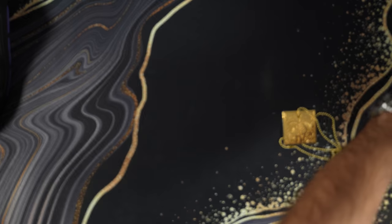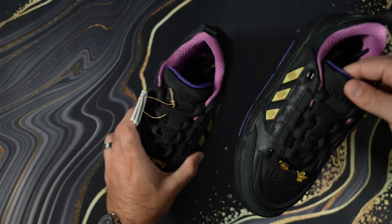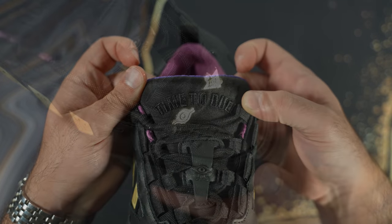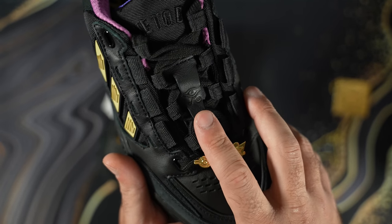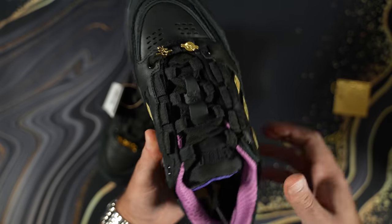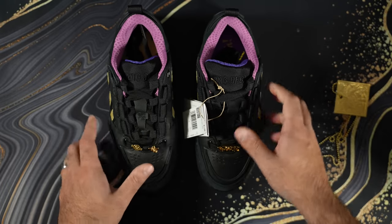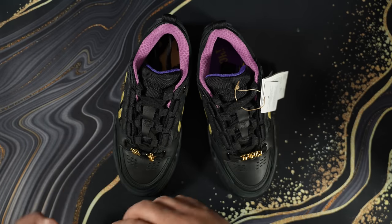I'm definitely going to get my own pair — these are nice, Adidas proved me wrong. Here's the second pair. The tongues are different: this one says 'King of Games' and this one says 'It's Time to Duel.' It has the puzzle and the Millennium Eye as little trinkets, the Eye of Horus, and the eye again. Here are the soles — they look like skater shoes from the 2000s, super chunky. They're nice.